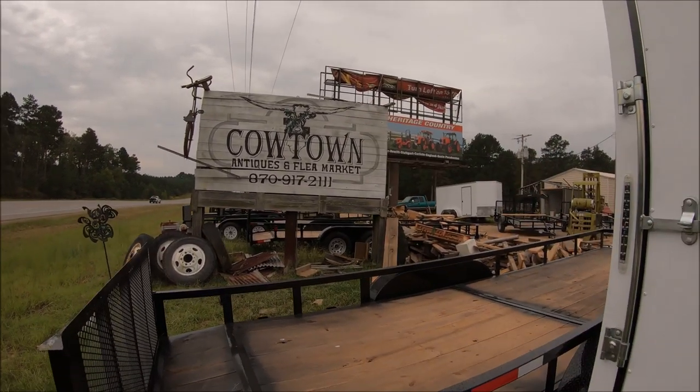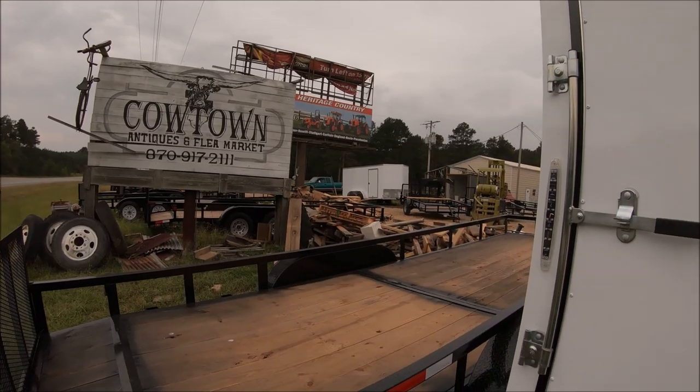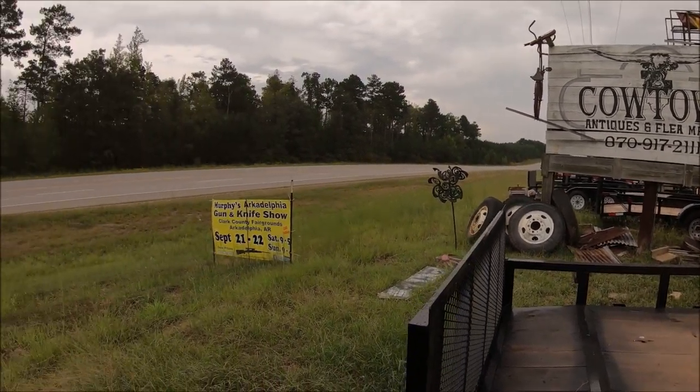Hey guys, John here. Sorry about the traffic noise. I'm out at Cowtown Antiques and Flea Market — they also sell trailers, and they do customized trailers as well as all different kinds of add-ons. I found them online on Craigslist and thought let's go check it out. We're out in Sheridan, Arkansas, about 30 minutes south of Little Rock.